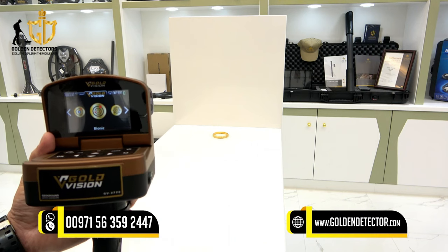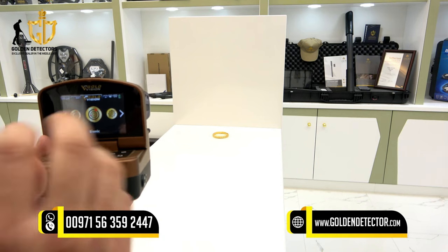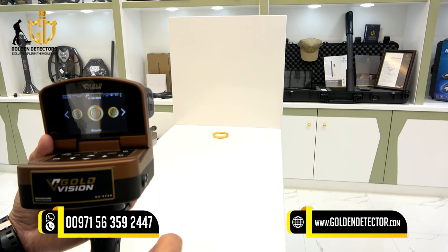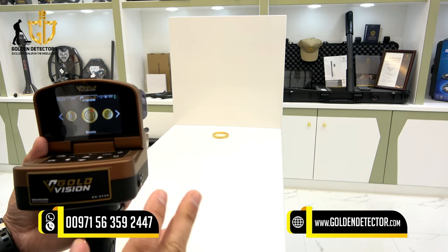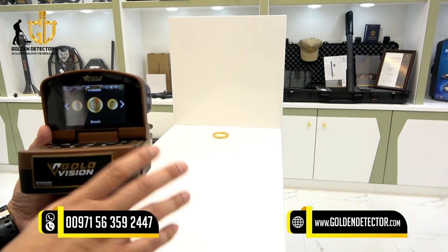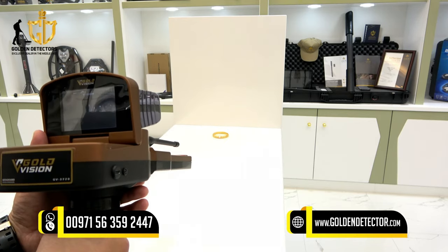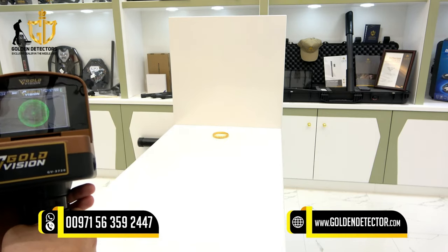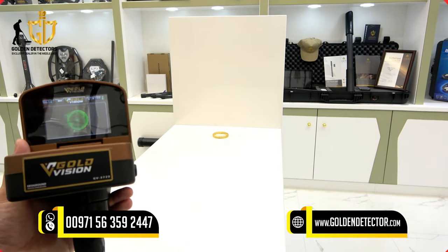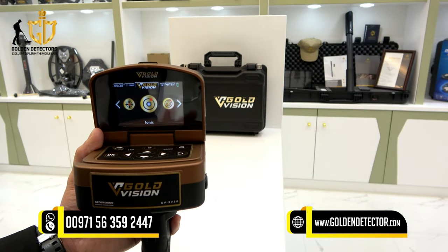Let's move on to the bionic system. I have an example here — a gold bracelet. In bionic mode you lock a sample item, such as the gold bracelet, by pressing the trigger button. After locking the target, the device will search only for items with the same content as that gold bracelet. If you move to another location with no signal, there is no matching item there.